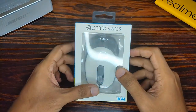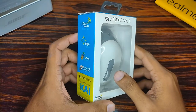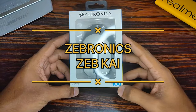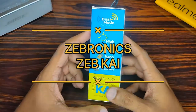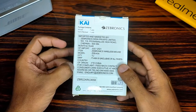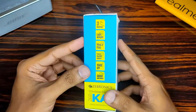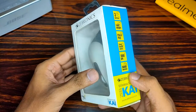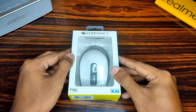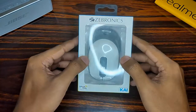Hey, what's up guys, this is Jordan here and today in this video let's unbox and review a Bluetooth mouse by Zebronics which is called the Zebronics Zebkai. Zebronics is a reputed company and this is a budget-friendly mouse, so let's see how it performs. Without further ado, let's get started.